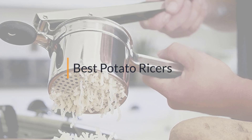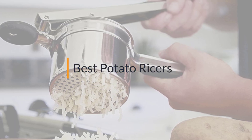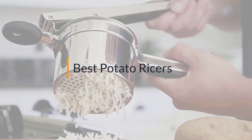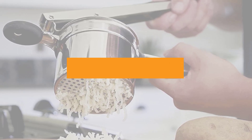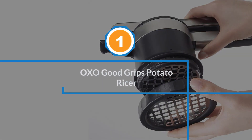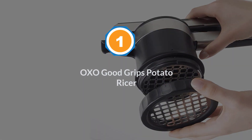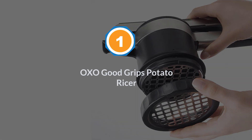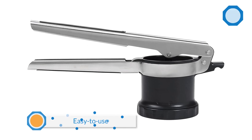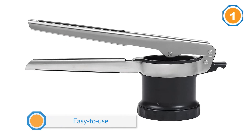If you are looking for the best potato ricer, here is a collection you have got to see. Number one, most popular: the OXO Good Grips Potato Ricer. This easy-to-use tool is actually three potato ricers in one.